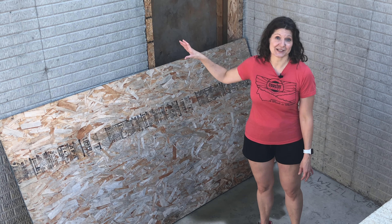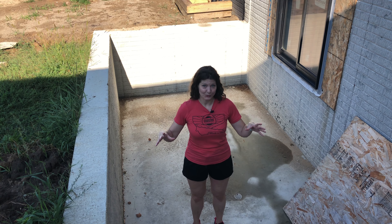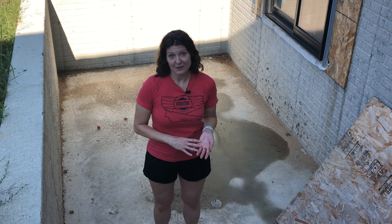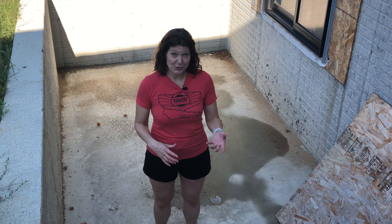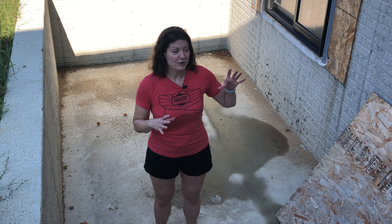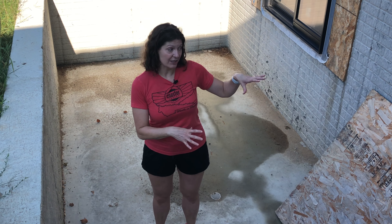We're still under active construction here. This is my partially buried greenhouse. In my perfect universe I would have a full-on earth-sheltered wallapini greenhouse, but there's no way I'm getting that approved in the suburbs. I've tried to get as close as I can, and I wanted to walk through the pure concept of a wallapini, how I'm trying to replicate a lot of the aspects of that here, and ultimately the design that we landed on.